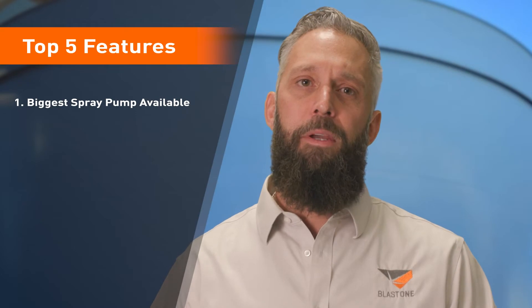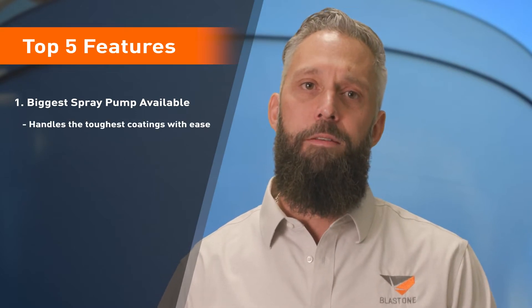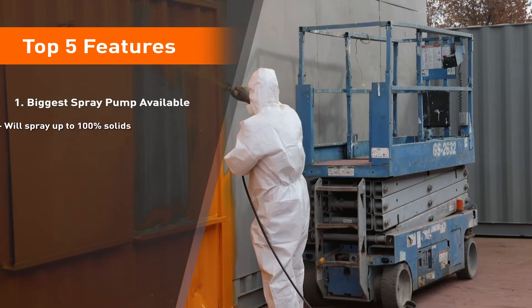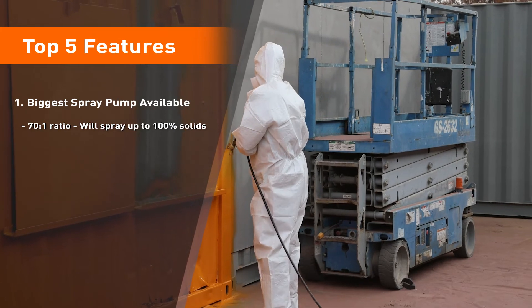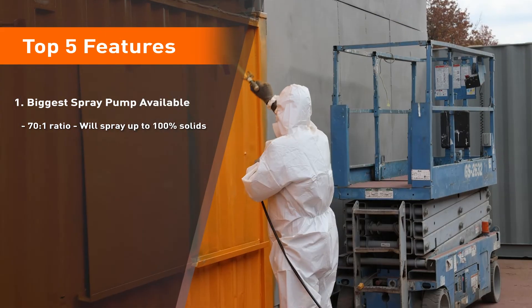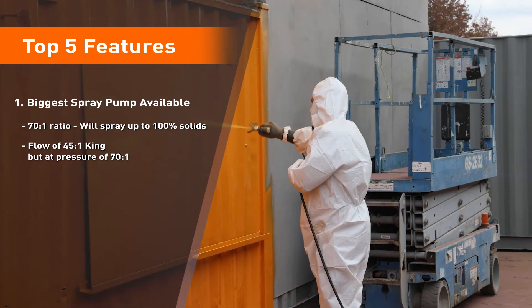First, this is the biggest pump available on the market and designed to handle the toughest coatings with ease. The XL 10,000 motor coupled with the 290cc lower gives you 60% more fluid flow at the same pressure compared to the standard King. With a 70 to 1 ratio, this pump will spray up to 100% solids as well as any abrasive infused coatings. Think of it as having the flow of a 45 to 1 King, but with the pressure of a 70 to 1.